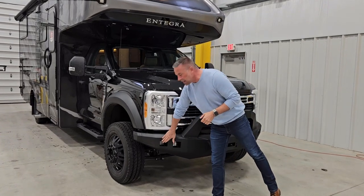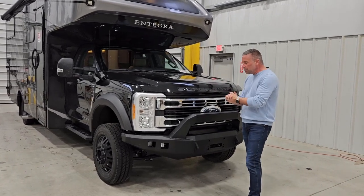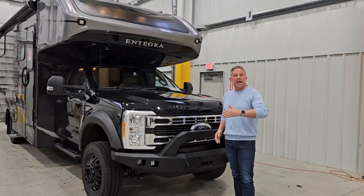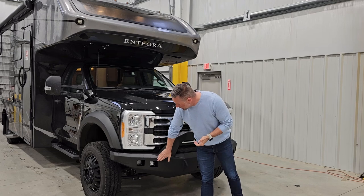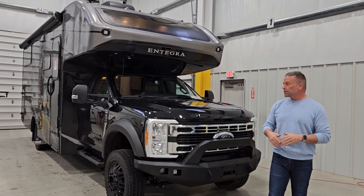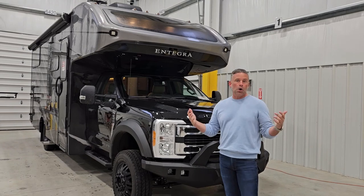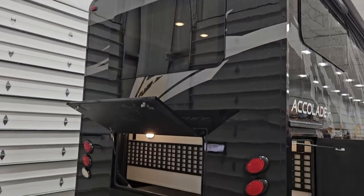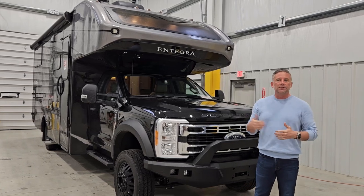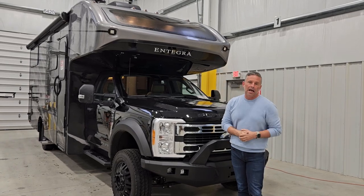You'll notice there are auxiliary lights in this front bumper. One is a Ford OE fog light — in their new chassis model they've installed that fog light into their bumper, so as we replace it with this bumper, we replace the fog light as well. Also, there's a spotlight and overhead floodlights. We want to make sure that in those remote places you have plenty of lighting. On the rear of this coach, there are also rear floodlights for those same scenarios — pulling into a campground late at night or backing up in remote places. All of these lights are controlled by auxiliary lighting switches above the center console.